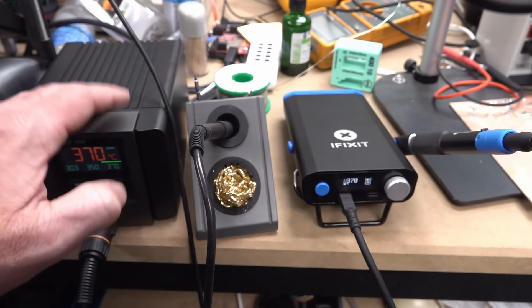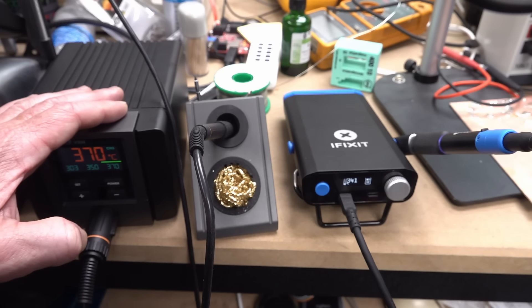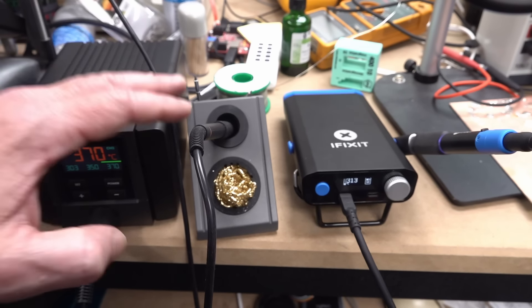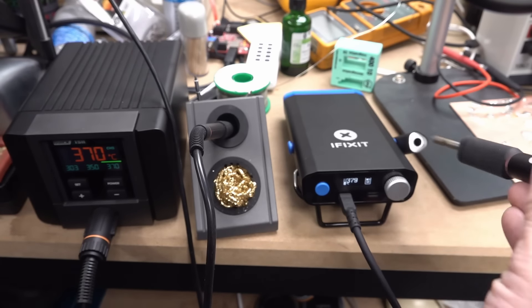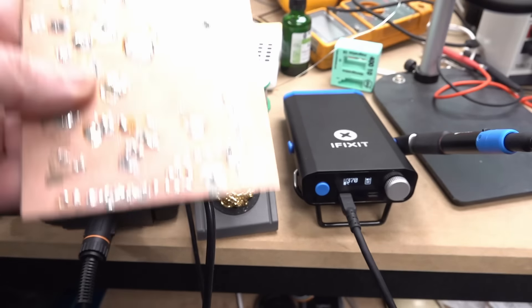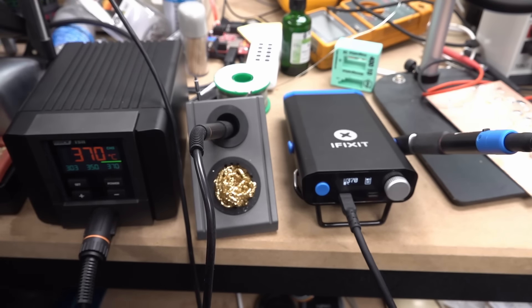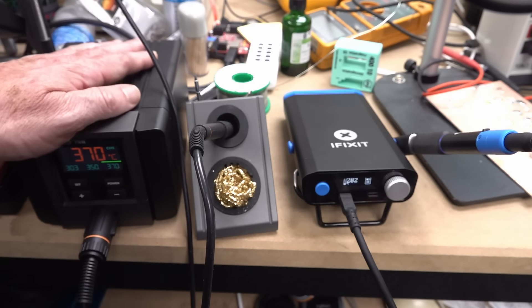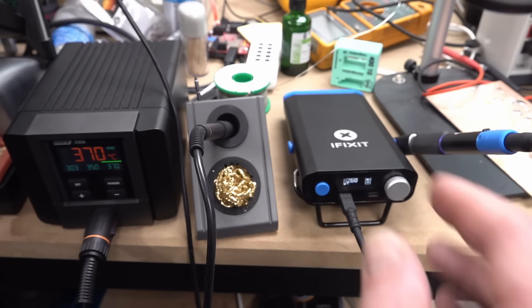The included highest-capacity tip pretty much failed to do some basic soldering tasks I set for it. Whereas the iFixit, based on the tip it had, actually did decent performance in the repeated thermal capacity test on a ground plane. Sure, it's not going to do huge cable connections out in the field, but for what it was designed and marketed for, it performed reasonably well. So regardless of price, this is why I gave the Quick TS11 benchtop unit a thumbs down — because it didn't meet my basic expectations for a bench soldering station.